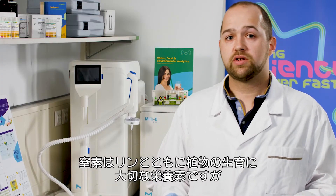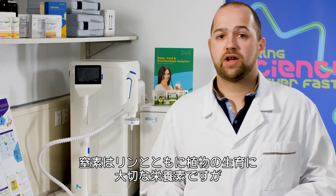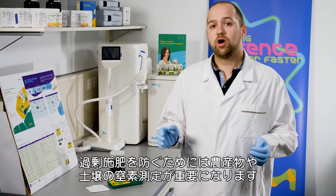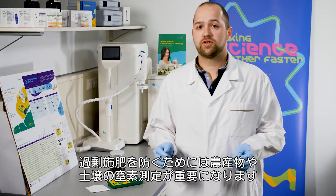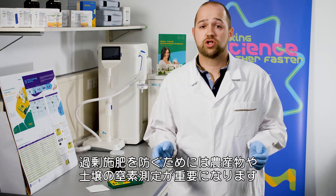Along with phosphorus, nitrogen is a nutrient that plants need in large quantities for their normal growth. Due to possible over-fertilization, it's important to measure those parameters in agricultural production or in soil.